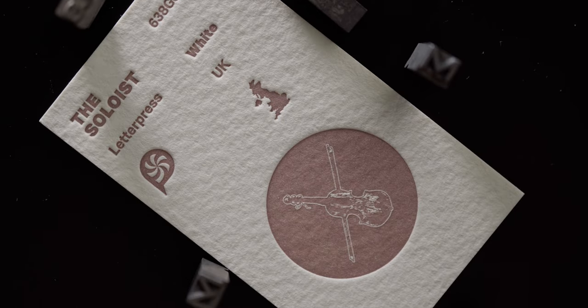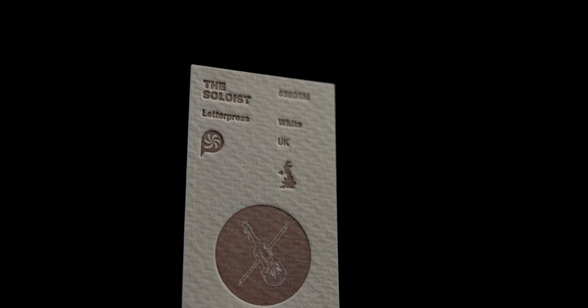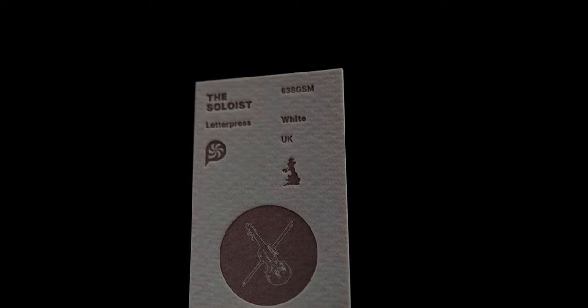Now we jump back to the UK for another stock in the Saunders Waterford series. This paper is 638 grams thick and features the rough surface treatment. Again it is available in two types of white. We have chosen the regular white variant which is a warmer natural white.